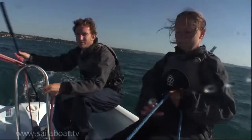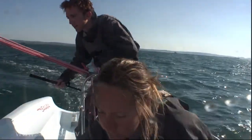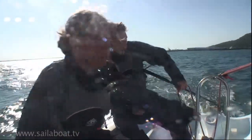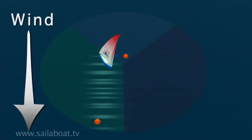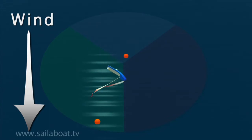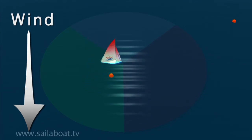On a windy day, a jibe will happen very fast and the crew must be prepared to move their weight very quickly from one side of the boat to the other to balance the boat and help avoid a capsize. A jibe is the quickest way to turn from one side of the wind to the other with the wind behind you. However, on windy days, the jibe is a very common capsize point. To avoid this, try turning around the other way by tacking — this may take a little longer but it avoids a capsize. This is called wearing round.